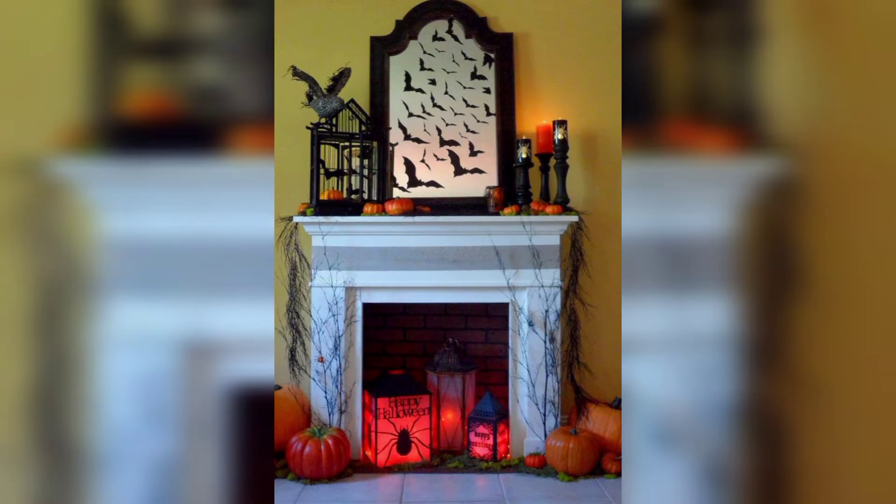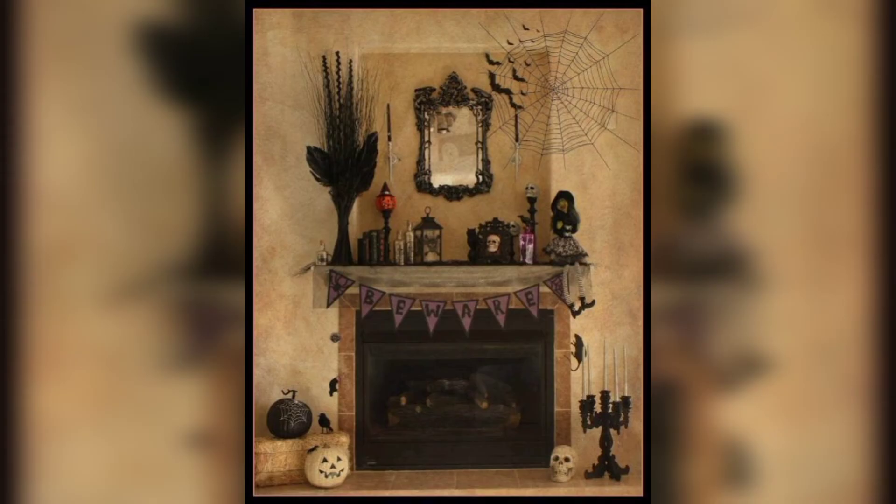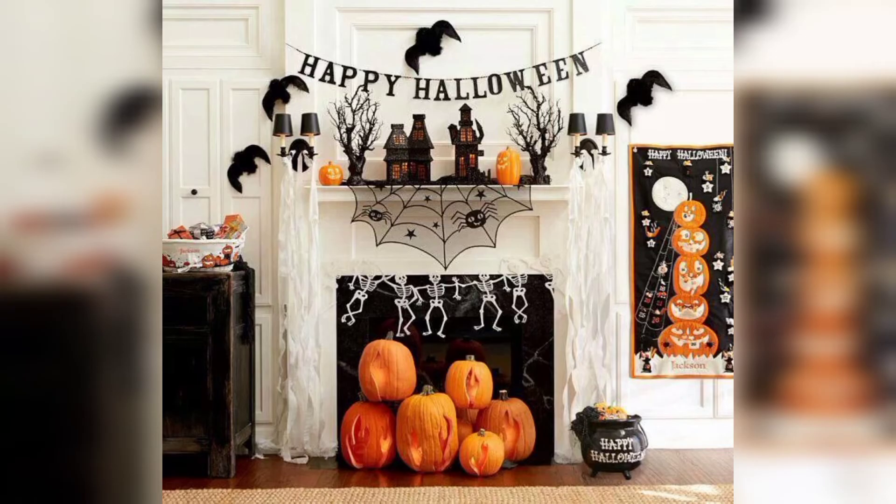The kitchen may be the most trafficked room in the house but the fireplace is really the heart of the home. Most commonly situated as a centerpiece in a living room or where lots of family action happens. The fireplace metal is an ideal spot to add holiday flair, especially with Halloween and foil decorating ideas this time of year.